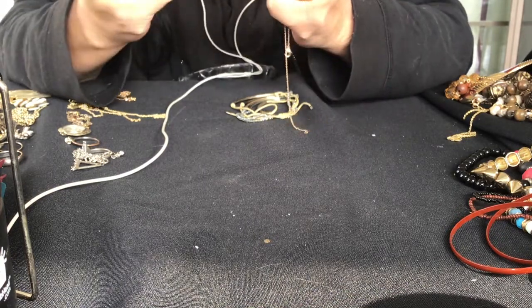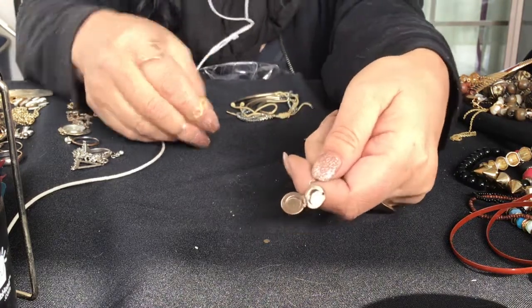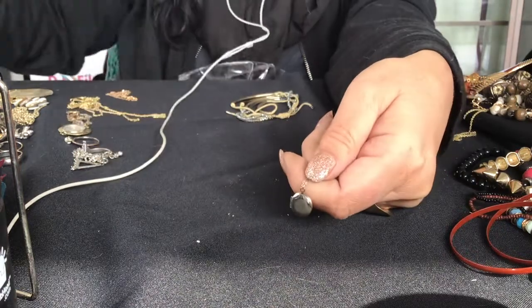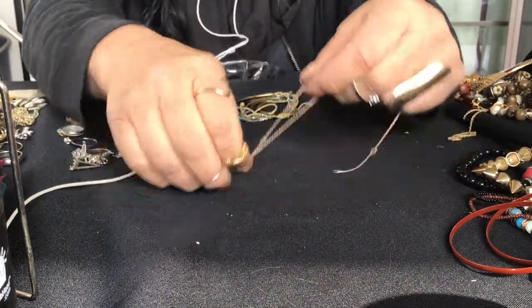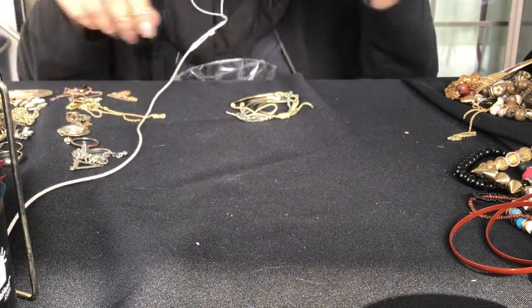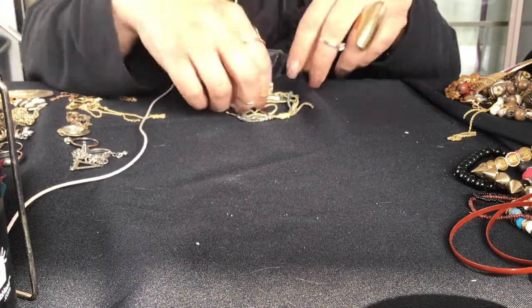This is a locket - you see inside, it's a little round locket, silver tone. It's a silver tone locket but it's on a gold chain - gold tone chain. Makes no sense, but I like lockets so I don't care. No maker mark, nothing.